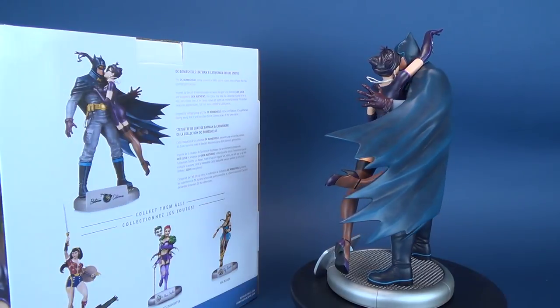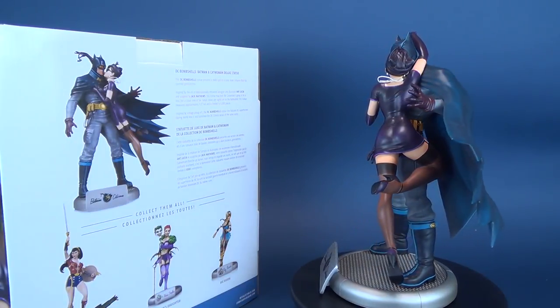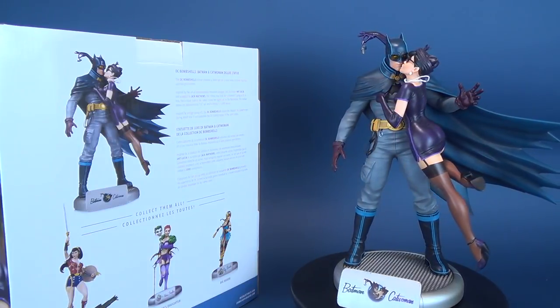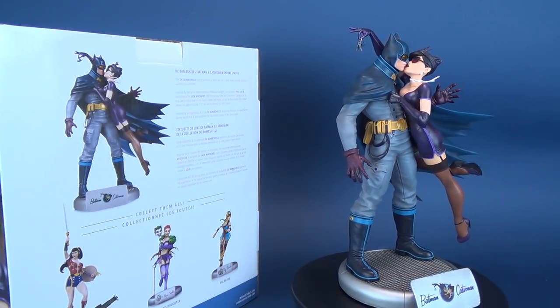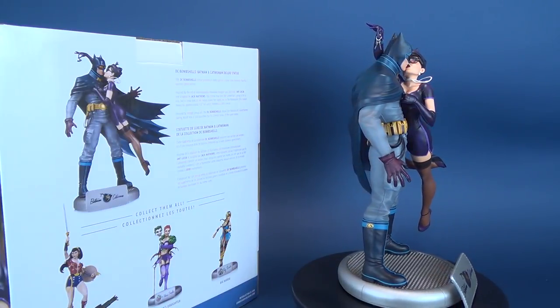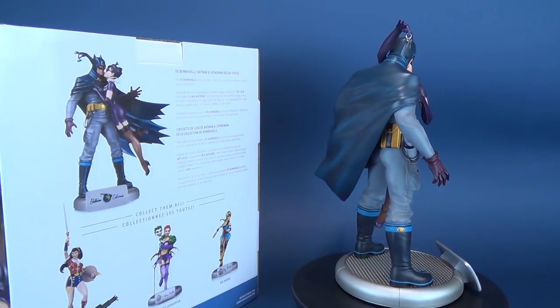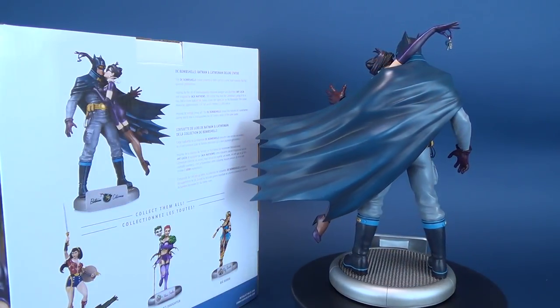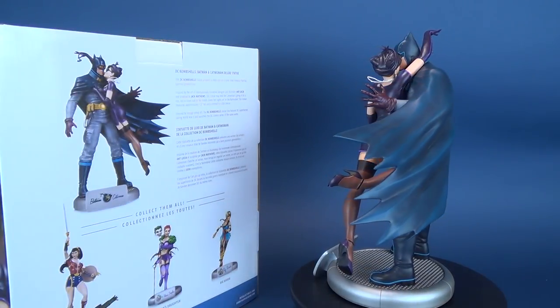This DC Bombshell statue presents a 1940s spin on a comic book romance that has spanned generations. Inspired by the art of internationally renowned designer and illustrator Ant Lucia and sculpted by Jack Matthews, this statue may look like Catwoman's going in for a kiss, but a closer look at her hands shows her sights set on the Batmobile.